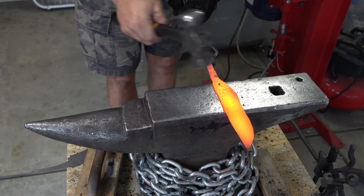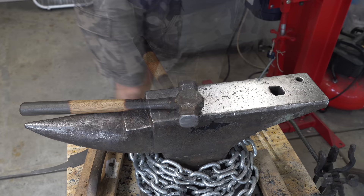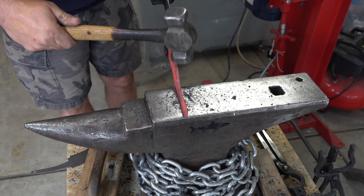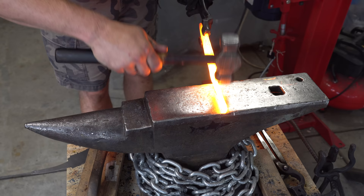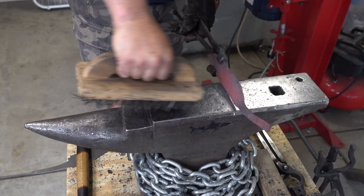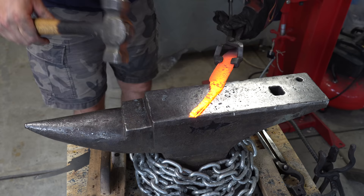Let's take a moment and talk about tongs. For most of this video you've seen me use bolt jaw tongs, which are really my favorite tongs because they're pretty versatile and they hold rebar well. But now that it's blade-shaped, I'm going to move on to offset tongs that are a little easier to hold a knife with. Now I'm focusing a lot on the tang — I want to make sure I get the right angle, the right step from the tang, and just all around getting this right. If you don't get this right, it'll just make your life hard in the next few steps.